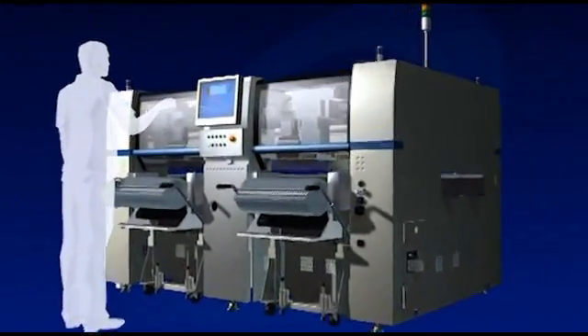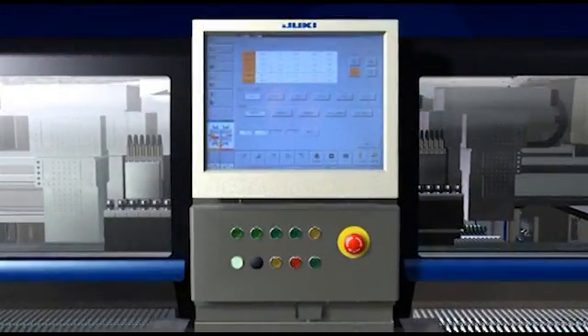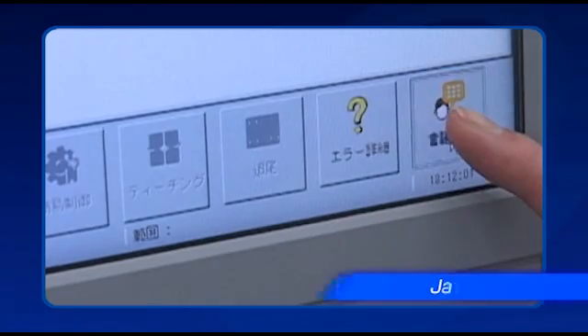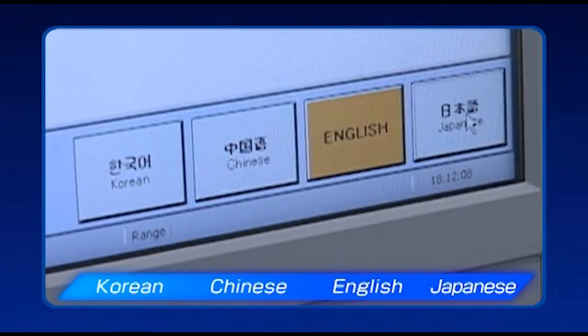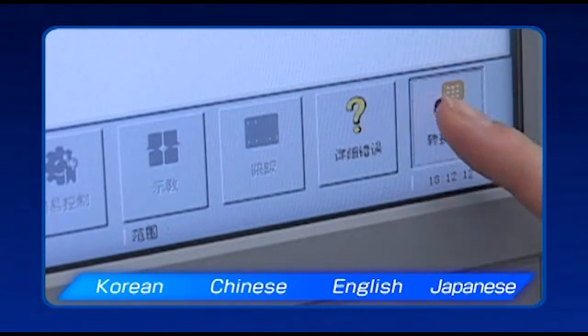The FX3's large touch panel monitor improves operability. The graphical operations screen is now even easier to use, making operations simple and intuitive for every user. It is also possible to switch between Korean, Chinese, English, and Japanese with a single click.